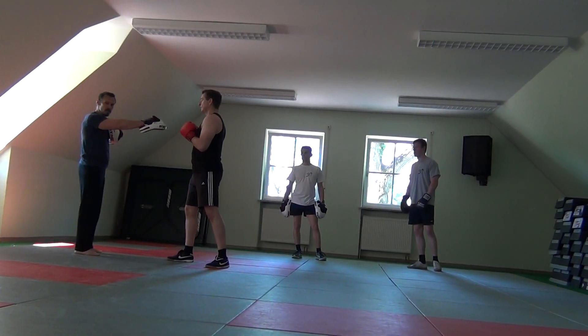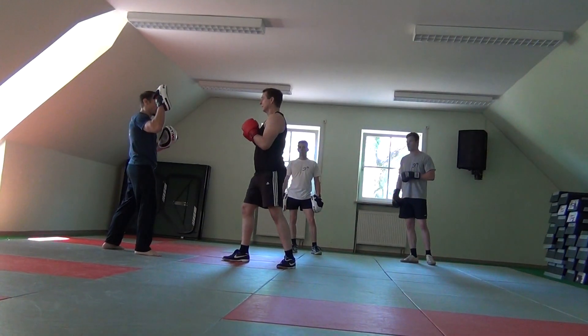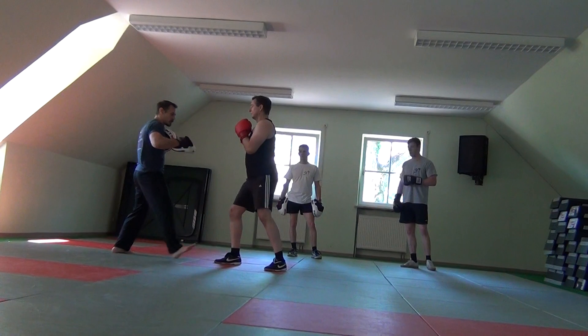What's going to happen? I step to him, he steps back, lost his stance. I step to him, he steps back, lost.